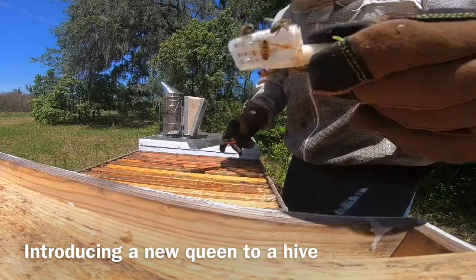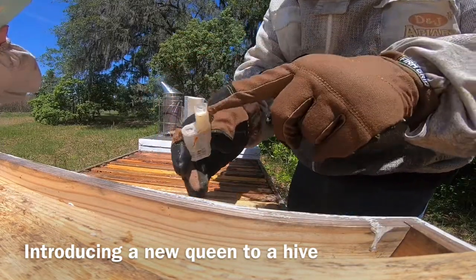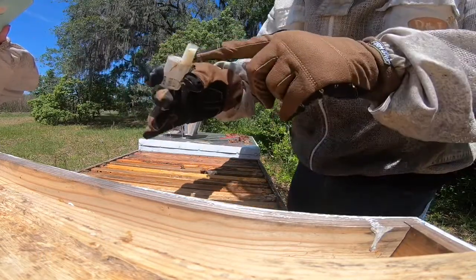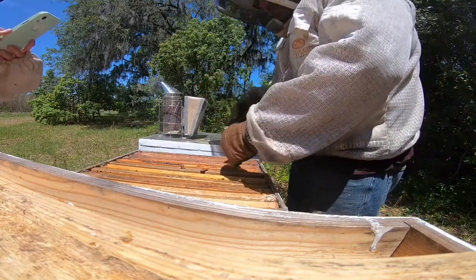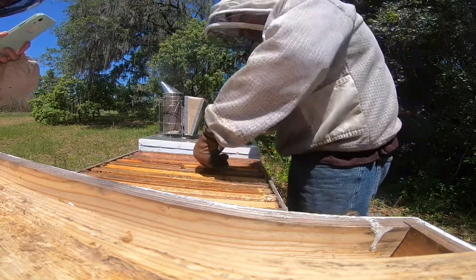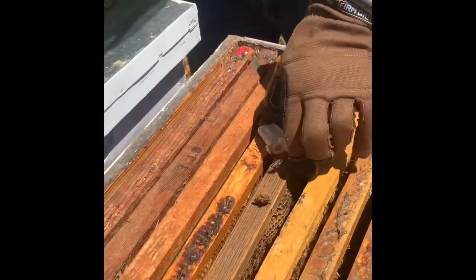The queen is in there — they've been trying to get her out, but this hive is so weak they can't. This cage was packed full of sugar, and what happens is they chew the sugar out and then eventually let the queen out. This queen has been in here for three days unreleased, so we're going to release her right now. Maybe we can get a look at her when she comes out.